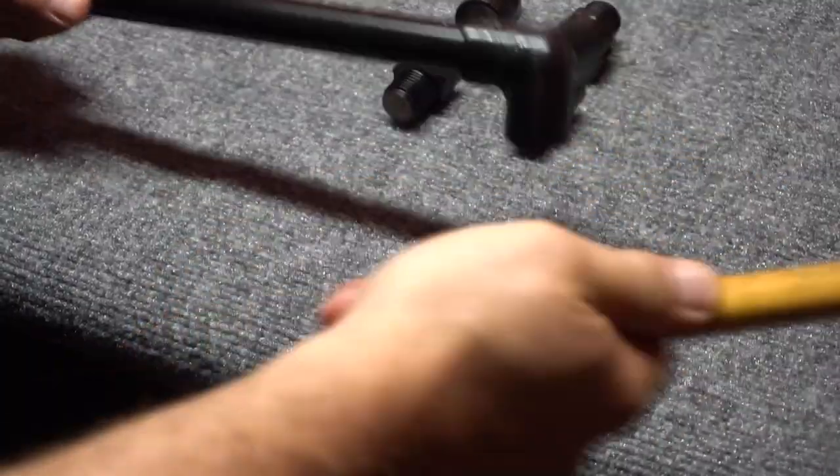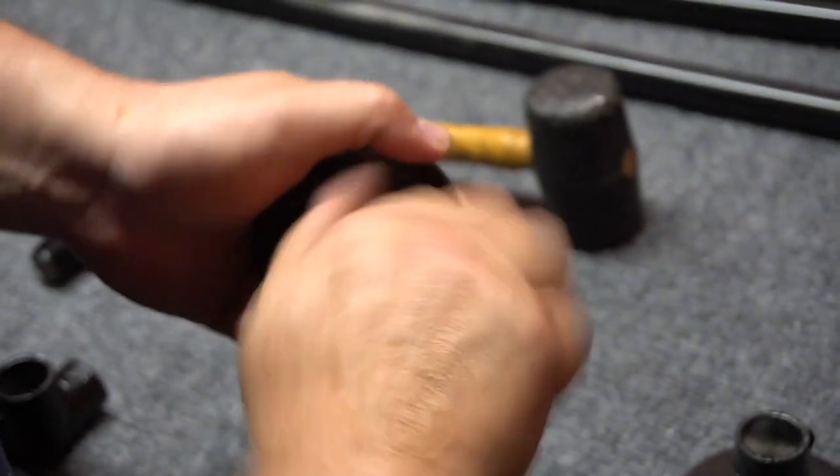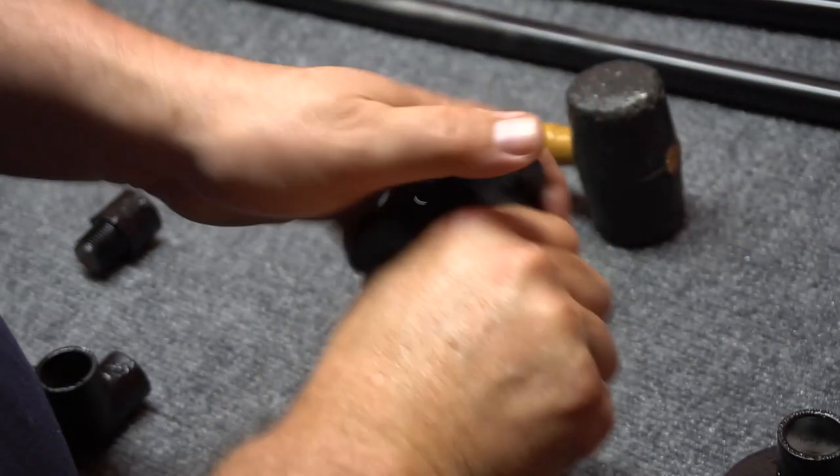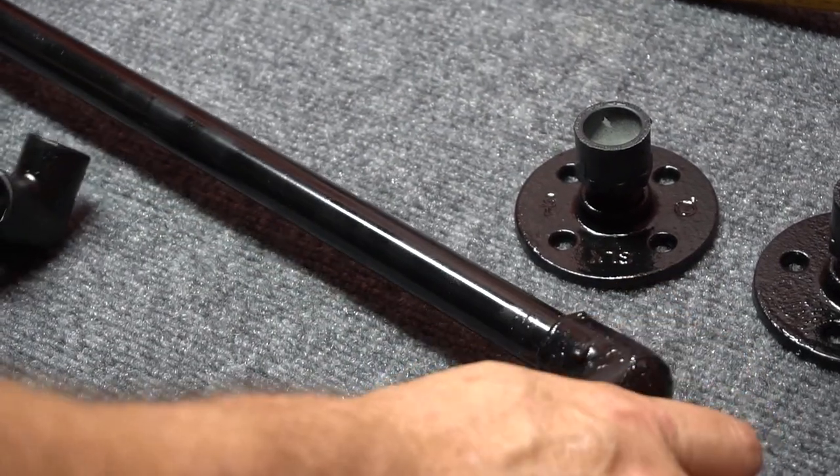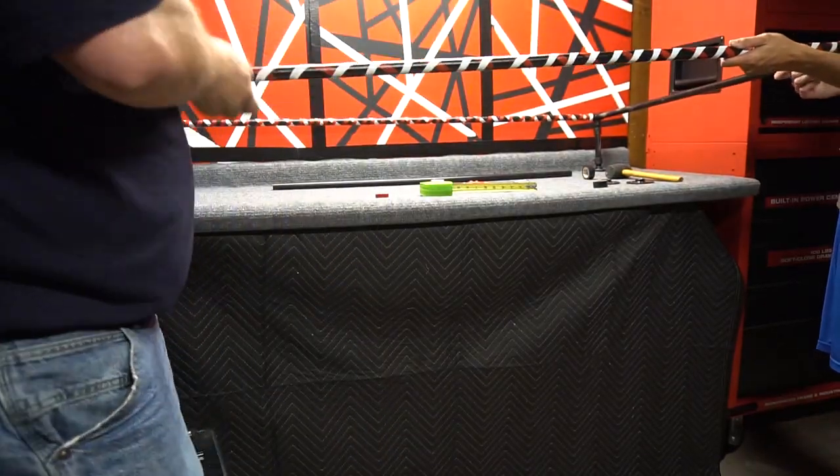Putting the rail system together was super easy. We cut the pipes in half, popped the elbow pieces on, then we put on the adapters which screw into the flanges, which are then screwed into the wall. To make it look even better, we wrapped some vinyl tape around the PVC.